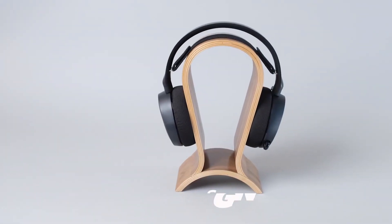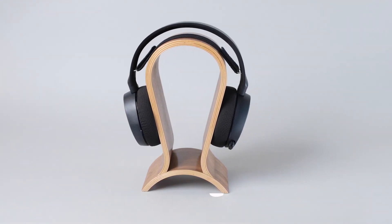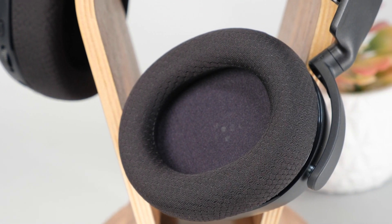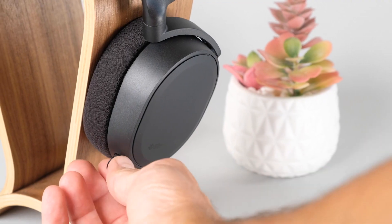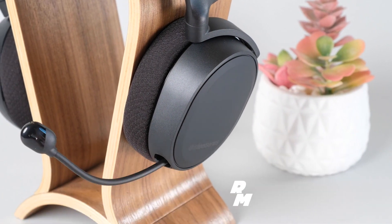The SteelSeries Arctis 3 comes in that classic design that we've come to know and love from SteelSeries. It sports a clean design that'll look good in any situation. The headset is held together with a wide solid textured ski goggle design headband and ear cups that share the same smooth texture along with rubberized backings. It doesn't have any lights and only comes in a dark gray color, but the microphone retracts into the left ear cup when you don't need it — and that's not the only cool feature this microphone has to offer.